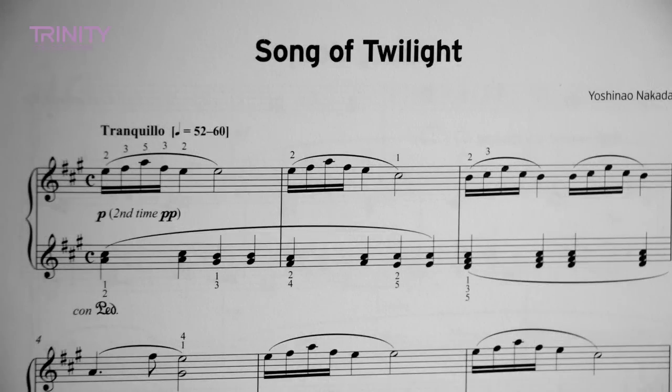Now we're going to move on to the musical knowledge, Cleo, where I ask you some questions about the pieces that you've been playing. Which is your favourite piece out of the three? Song of Twilight. We'll ask you some questions about that. Can you tell me what the key signature is of the piece please? F, C and G sharps, and it starts on E.